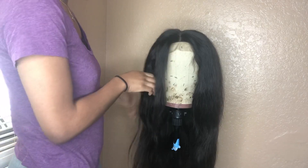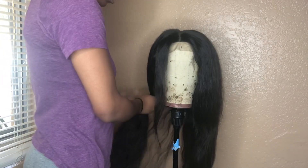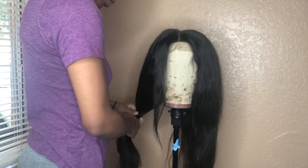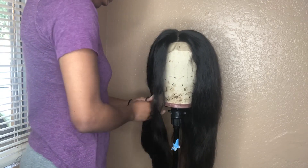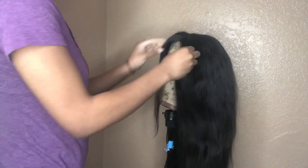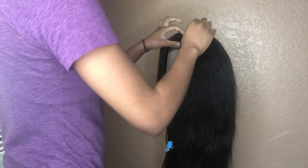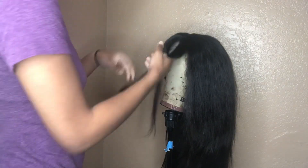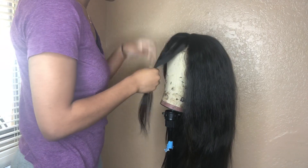Okay, so here we're going to start first by sectioning off our front piece, which is what's going to be the lightest part in our face. Once we do that, I just pull the rest of the hair back into two ponytails and make sure that they're both equal in the same length, close to the same amount of hair, and that the ponytails are also the same length as well.